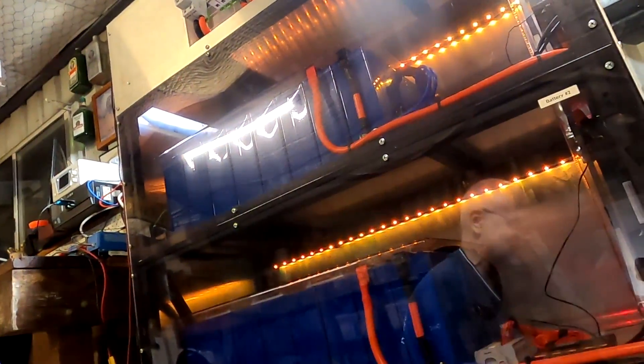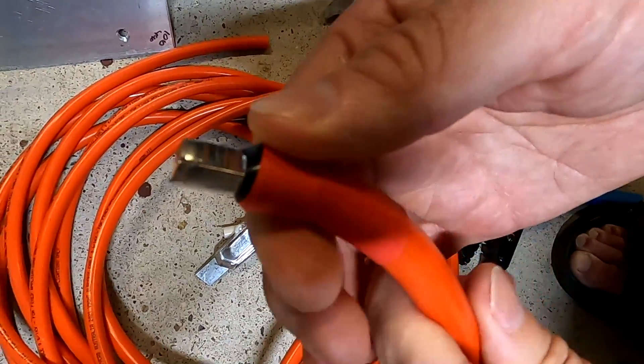Doesn't that feel like in the good old days, man — when we spent hours, nights, for months here in the garage building this battery shelf here. Wow, that feels so great.